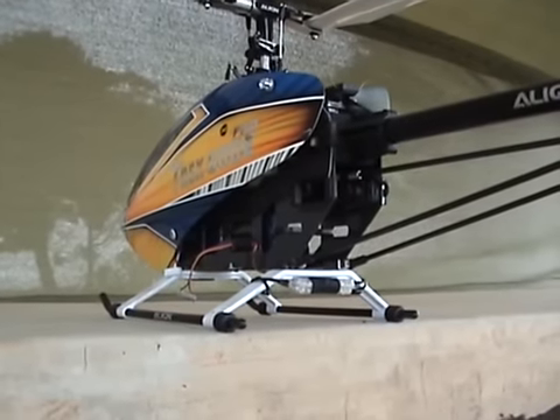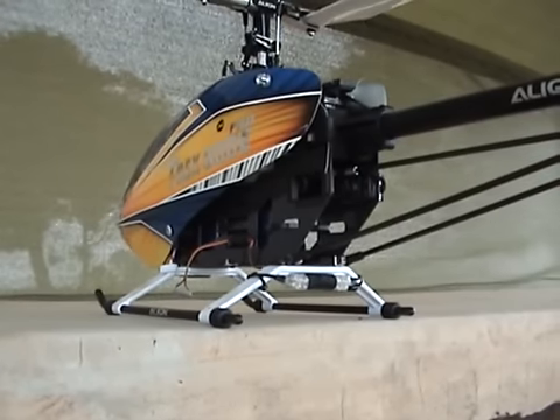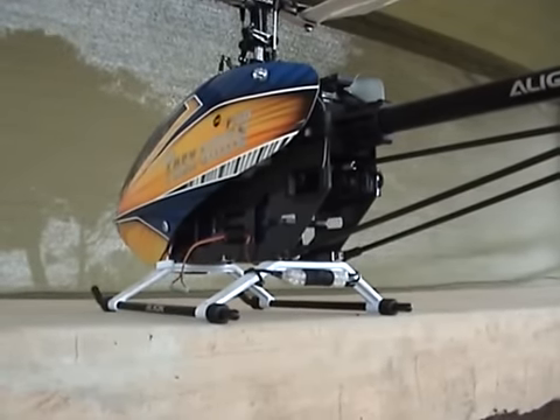LiPo battery voltage display. The purpose of the LED display is to monitor the voltage of a LiPo battery whilst in use. In this case we've got the unit fitted to a helicopter and we're going to connect it up now.